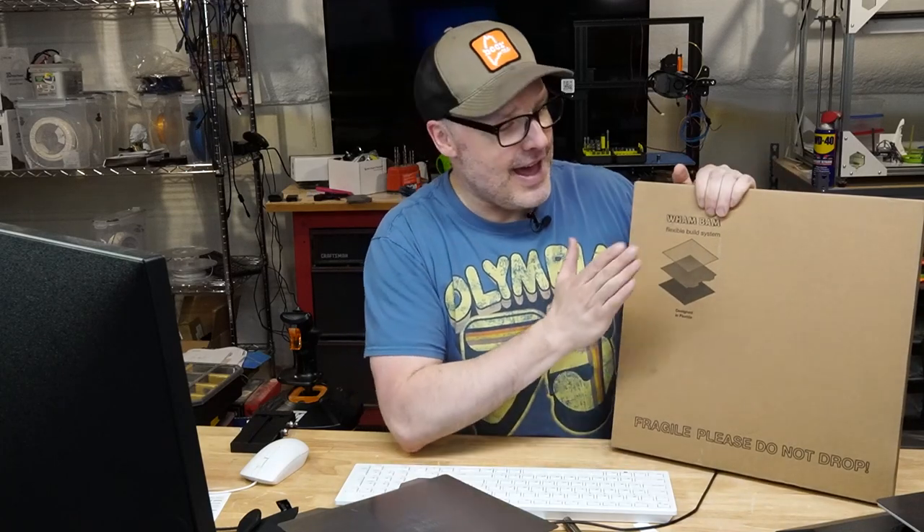Hey guys, I'm back, and I have here a Wham Bam flexible build system, and I'm going to be telling you all about it. There's been some nice changes. They liked the feedback I gave them and sent me two betas to try out.